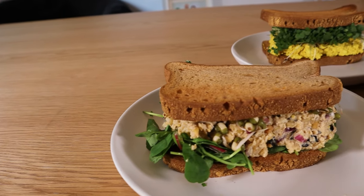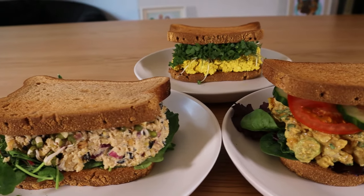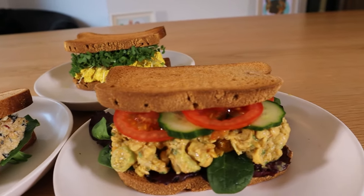Do you want to be big, lean and healthy as a vegan but you don't know what fillings to put in your sandwiches? Don't worry, we've got you covered with these three spread recipes.